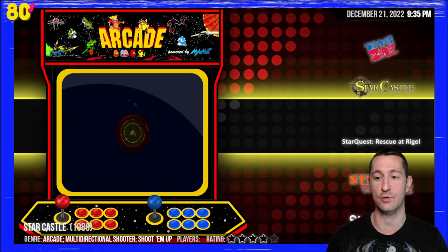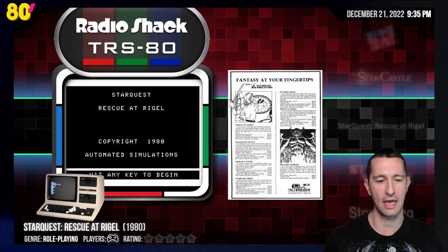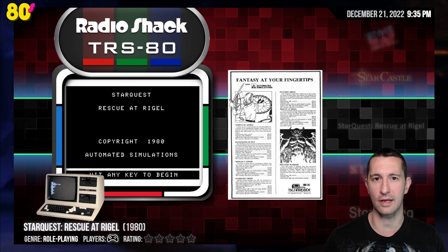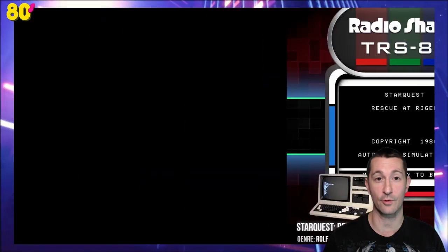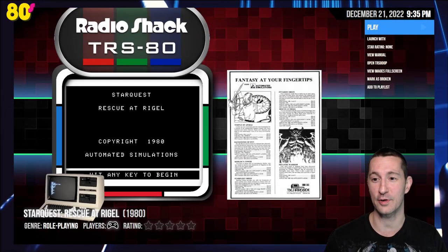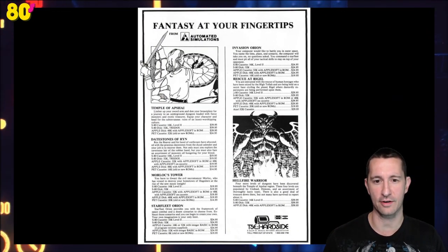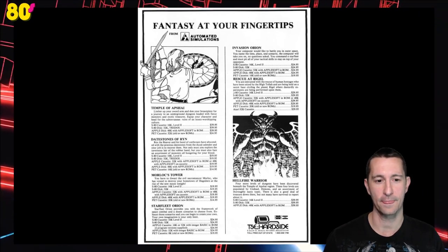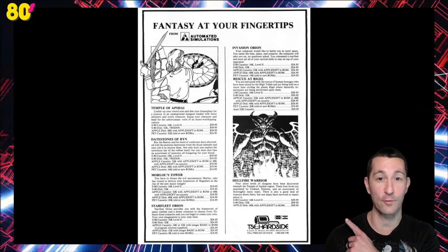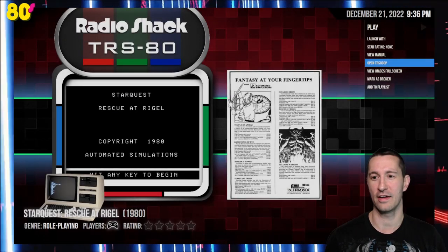What could be our next game after Star Castle? This is Star Quest: Rescue at Rigel for the TRS-80. We tried this earlier on the Apple II but it was a bad copy of the game — still haven't been able to get redemption on that one. But we can play the TRS-80 version, possibly. Let's cross all fingers and toes. Here is what looks like the advertisement flyer for Rescue at Rigel, with all the other releases by Automated Simulations — Temple of Apshai and Hellfire Warrior as well. That's all we have for artwork, but we do have the manual.